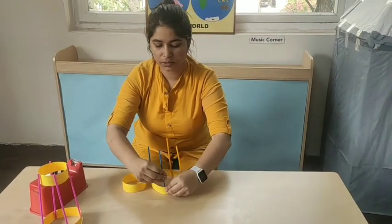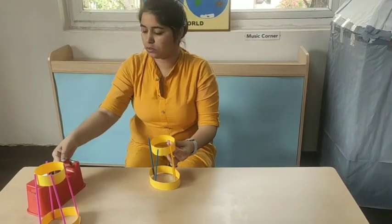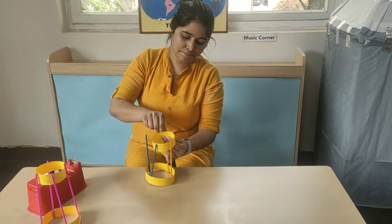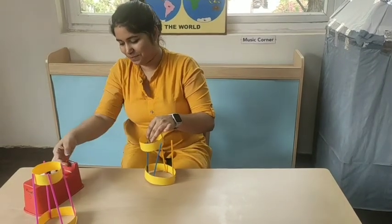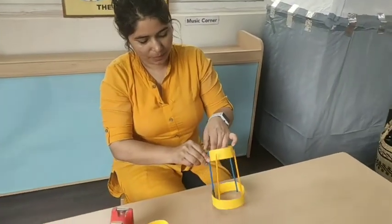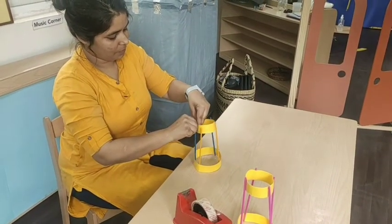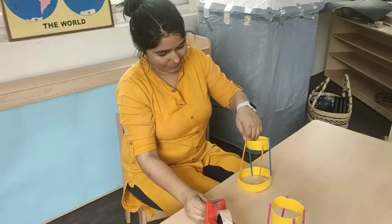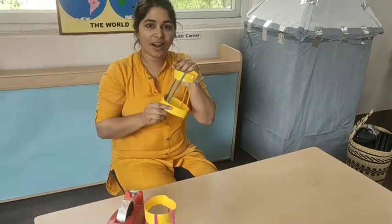After doing this, you are going to attach the other end of the straw to the small circle. It is really simple and really cool. Our aeroplane is ready.